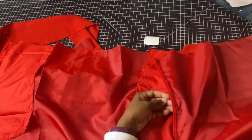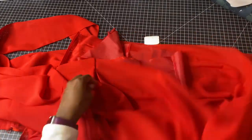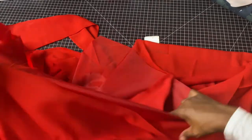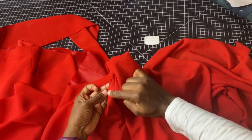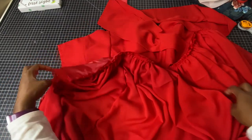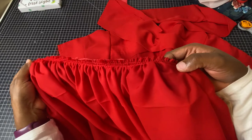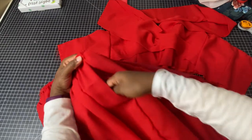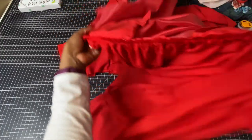I went ahead and added some inseam pockets and bound the raw edges of the seam allowance so they wouldn't fray — this chiffon and the lining both fray heavily. Now I'm going to do my gathers so I can attach the waistline to the bodice. There's a separate video on inseam pockets and another on how to gather, both linked below.